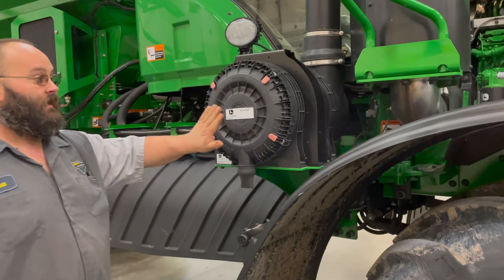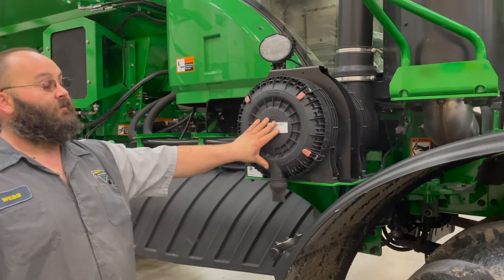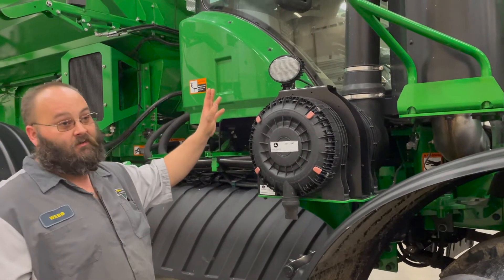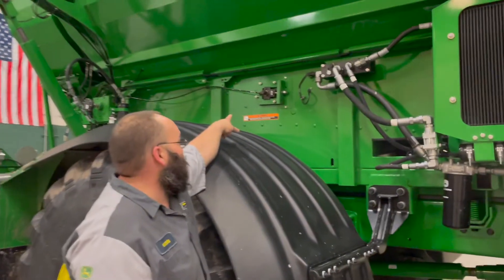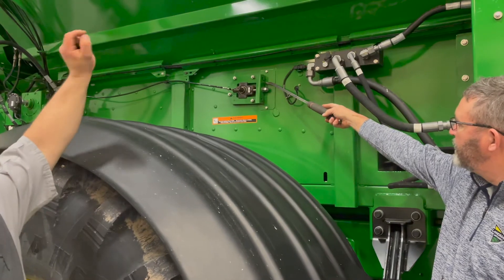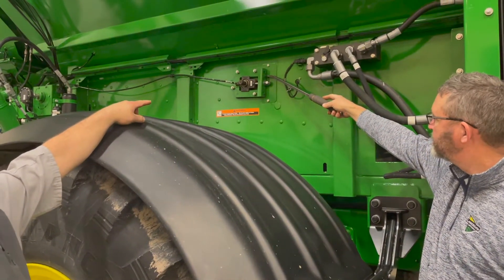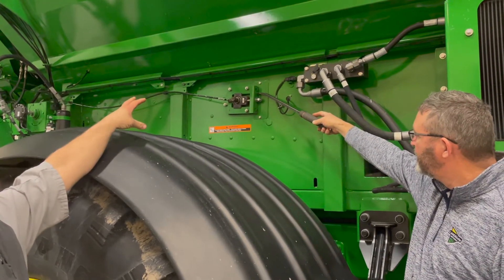Air filters along with the cab air filters are a 500-hour or annual service. The cab filters are still a carbon-activated filter. Here's where you adjust the second chain for the second bin — there's also an adjuster on the inside, and you'll have to adjust that the same amount on both this side and the inside. There's also a setup for the chain on the other side.